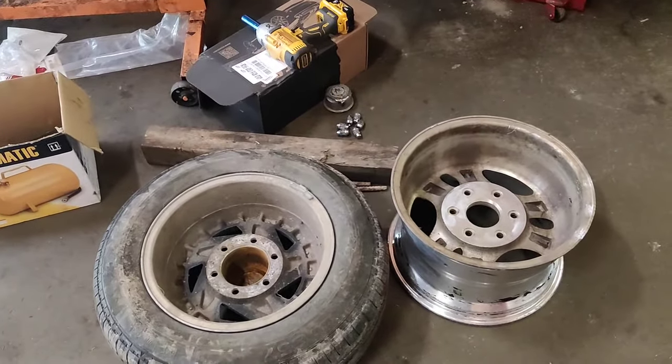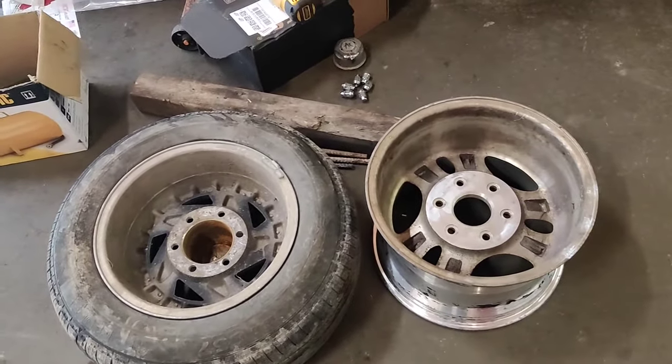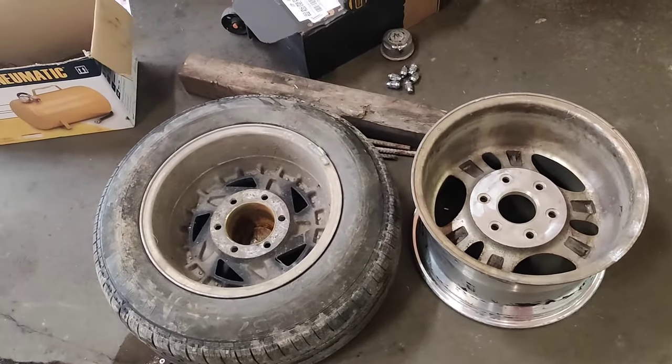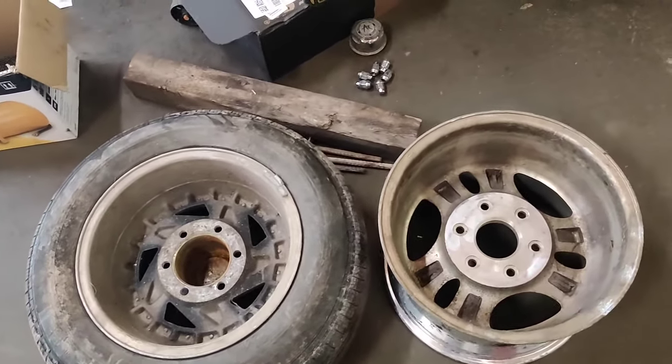Howdy folks. If you're watching this video, you might be in the same position as me where you've got another set of wheels that you either purchased or found or something like that, that were the same lug pattern as the vehicle you have and you want to put them on, but the center bore is a different size.